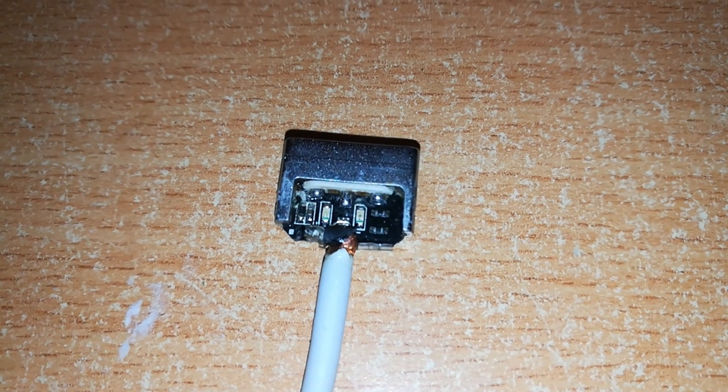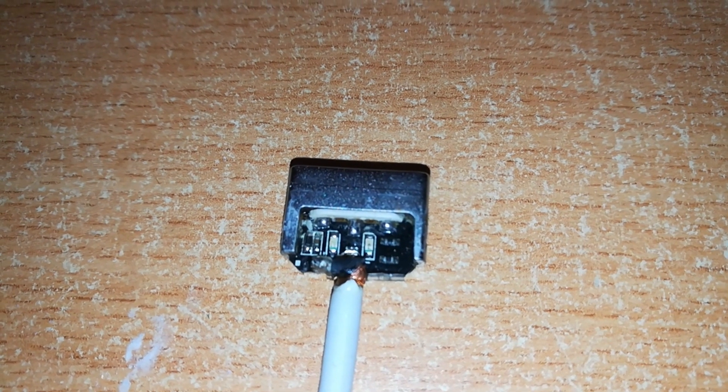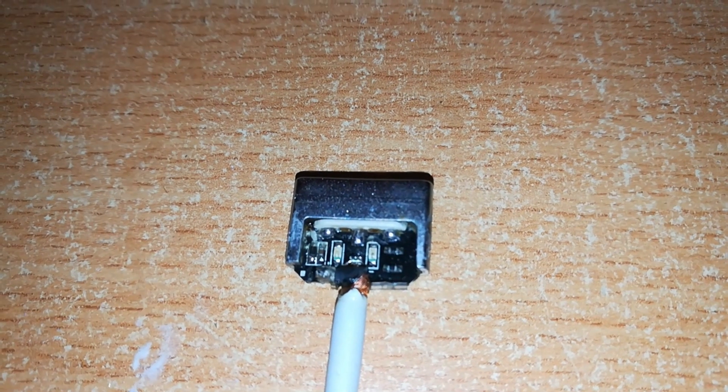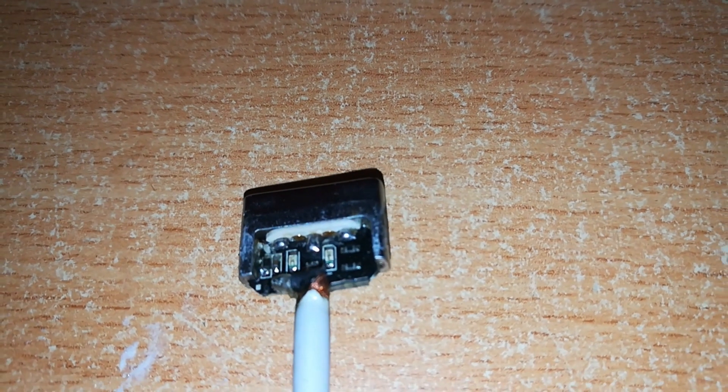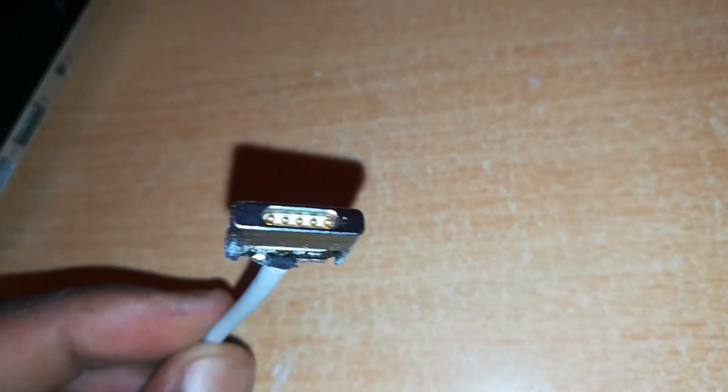We also have some resistors — you can see them on the sides — and the two LEDs in the middle. The white plastic holds the pins of the connector.